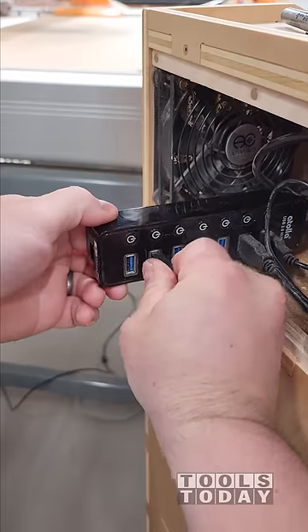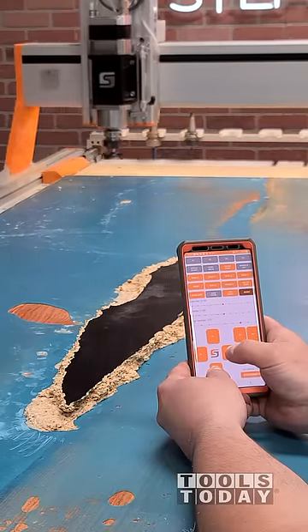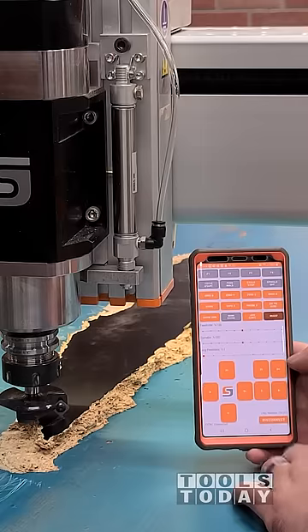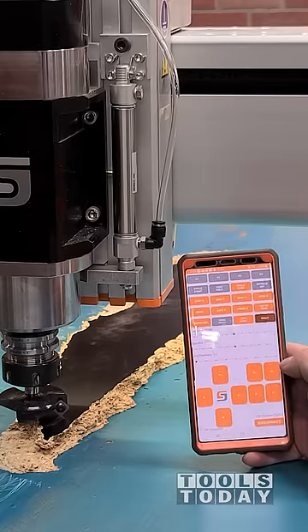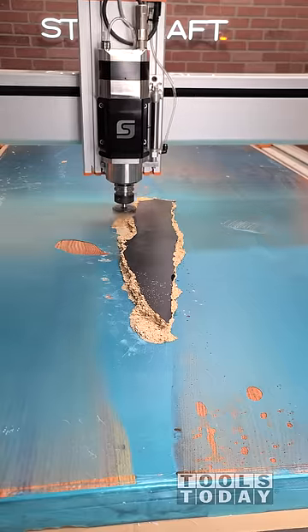We'll use the Stepcraft CNC remote Bluetooth dongle — we'll attach that to the computer, and that allows you to use an app to control the CNC through your phone using a Bluetooth connection. So we're able to set all of our XYZ zero locations on the piece, though here we're actually not going to be doing that, as we're going to be using it to do a freehand cut.